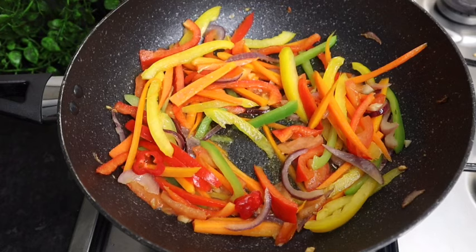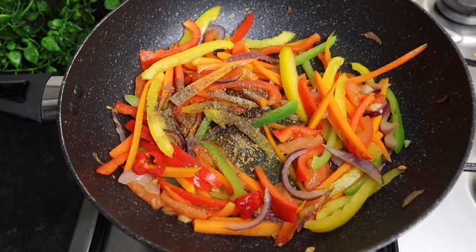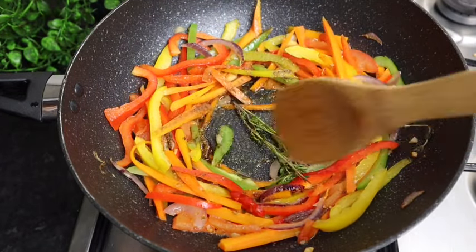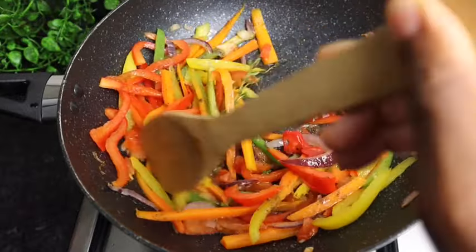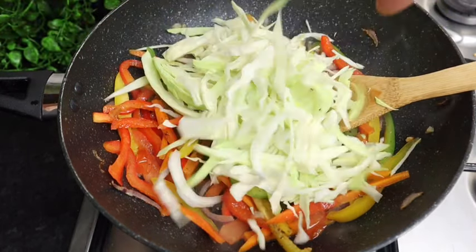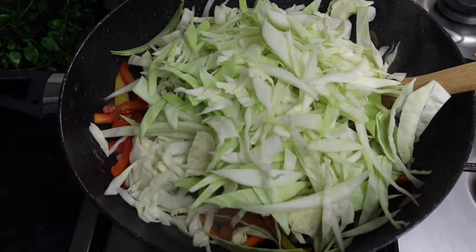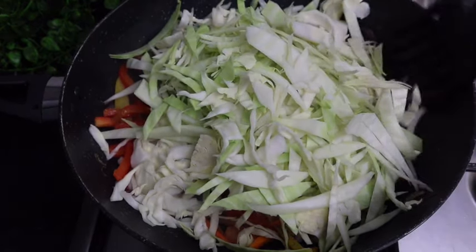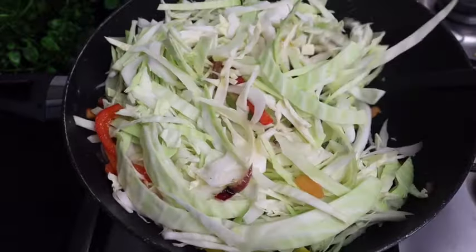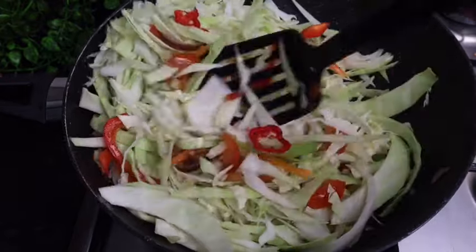I'm going to blend my seasonings together and add some of my seasoning. I'll also add my fresh thyme, and now I'm gonna add my cabbage. Mix it all in — guys, it smells so good.